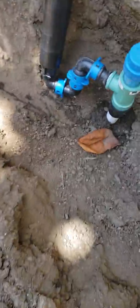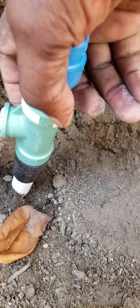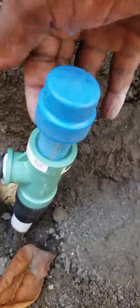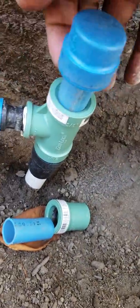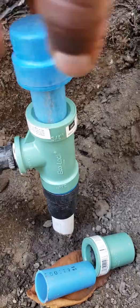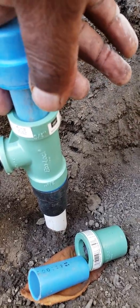We also utilized another Blue Lock eco lock component, which is this T. This T has a thread in it — a threaded slip-slip — and we basically put this down, added our piece of Blue Lock, went to the fitting, and then we have this section here which is basically an extension, so at some time in the future if we want to add another water source off of here we can just cut this cap off.